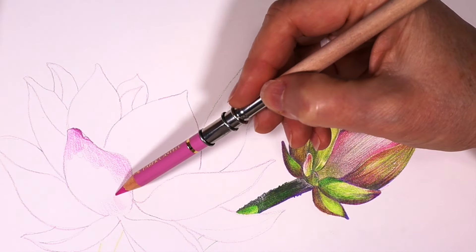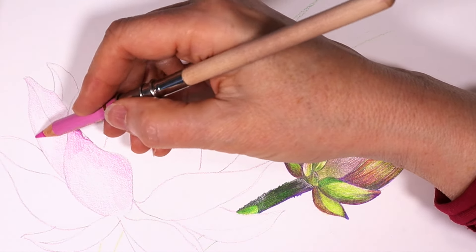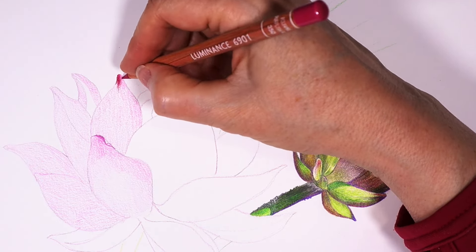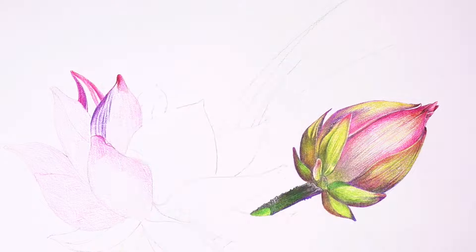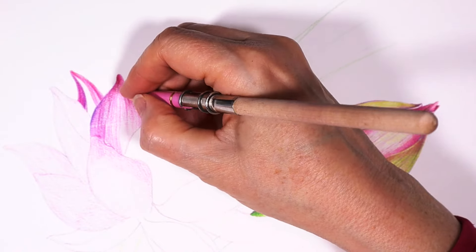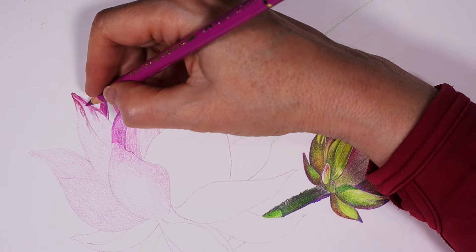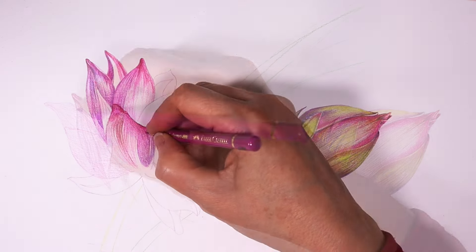Moving on to the main flower, I start by lightly adding a layer of cool pink to most of the petals. Unlike the bud, the flower contains more yellows and greens. I begin by gently applying the colors, barely pressing hard on the paper. Once I've achieved a good overall look for the flower, I start adding darker purples and pinks to slowly build up the shape and form. Drawing the flower and the bud took approximately four hours from start to finish. Working with colored pencils requires patience — take your time, build up and layer slowly, and you'll achieve great results.